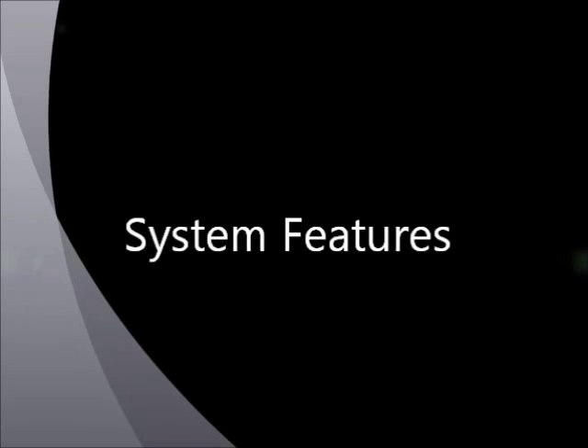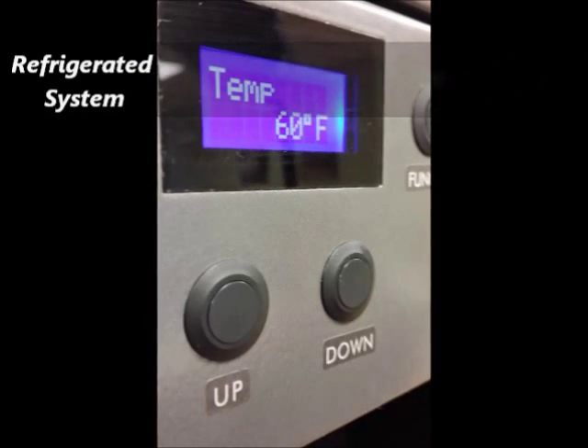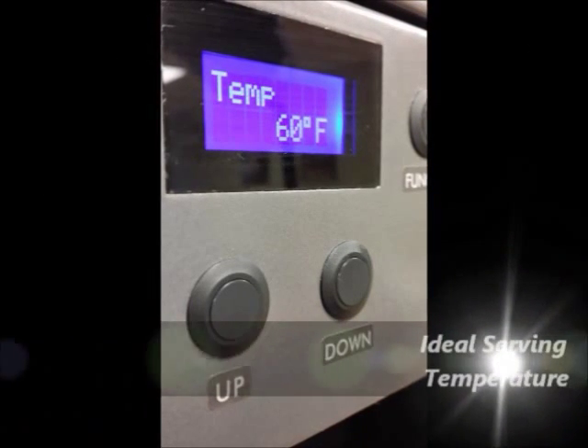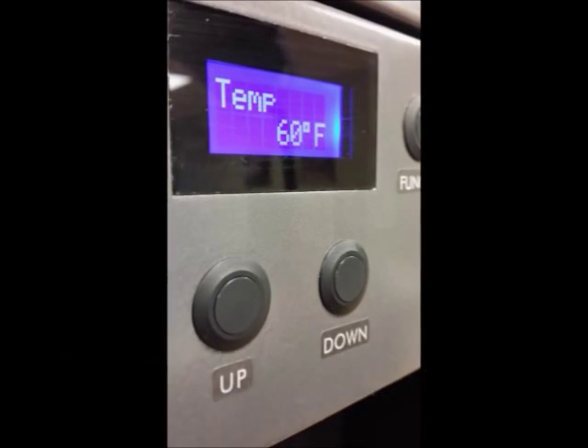Vino Barista has many features to deliver the perfect glass of wine. It is equipped with a refrigerated area that can be set anywhere from 40 to 65 degrees Fahrenheit. It comes with built-in LED lights to showcase the wine bottles inside the system.